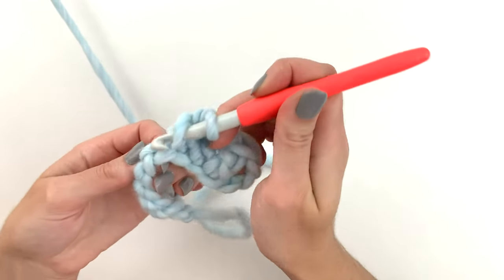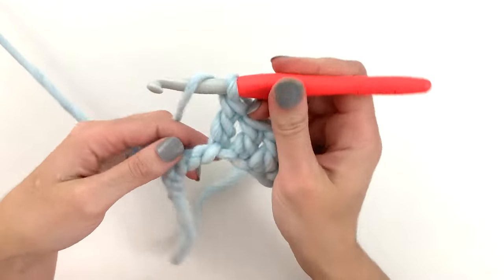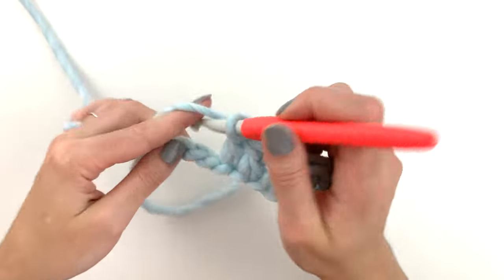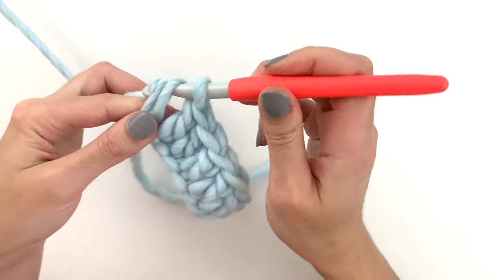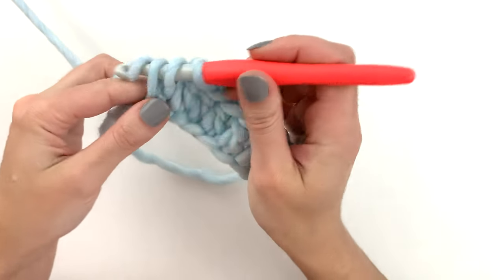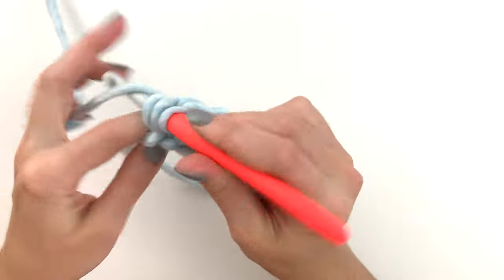Continuing on: yarn over, insert the hook into the next stitch, yarn over pull through, yarn over pull through two, yarn over pull through two. Repeat — yarn over, insert the hook, yarn over pull through, yarn over pull through two, yarn over pull through two — continuing this pattern for each stitch across the row.